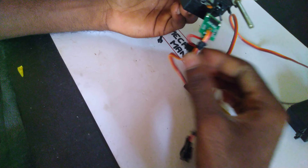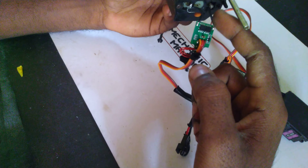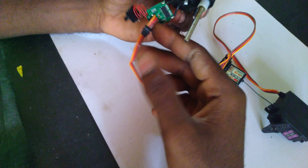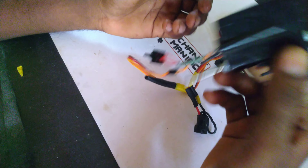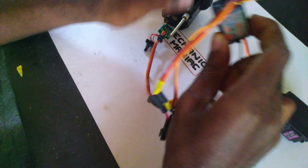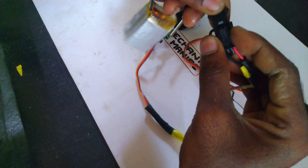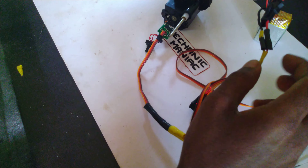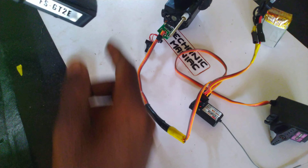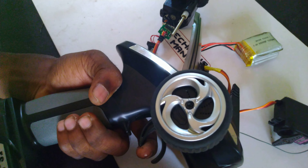I take the circuit from my servo motor, as you can see here, and solder to the motor. This is a potentiometer in the servo, and this is a gearbox. You will need an ESC to connect it to the receiver. As you can see here, it is working perfectly.